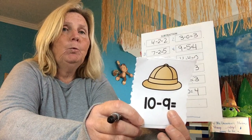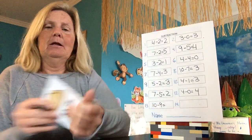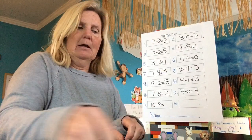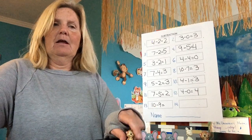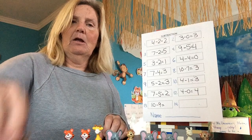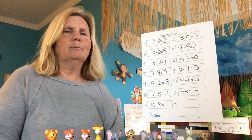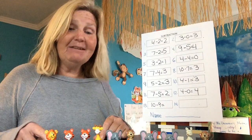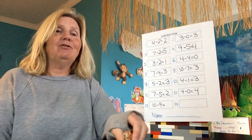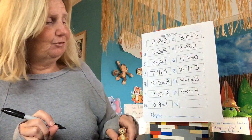Ten minus nine — that's a big number. Let's write ten minus nine equals. Let's count them out: one, two, three, four, five, six, seven, eight, nine, ten. That's a lot of animals — we have ten animals here. And how many are leaving? Nine of them: one, two, three, four, five, six, seven, eight, nine. How many are left? Just one. Just one little monkey is left.